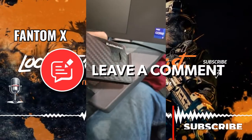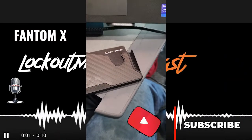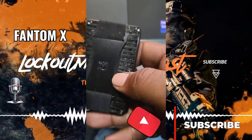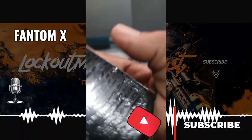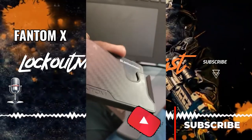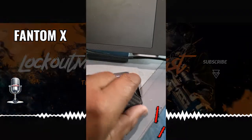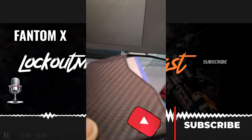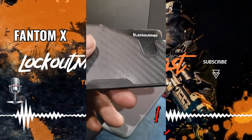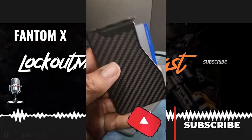If you like minimalistic wallets — you know I got the Damakis by Ridge wallet and I love this wallet — they decided to send me the Phantom X. It is a minimalist wallet with a fan mechanism. It's the same concept as the Ridge wallet. This is a carbon fiber one they sent me with their Phantom logo.